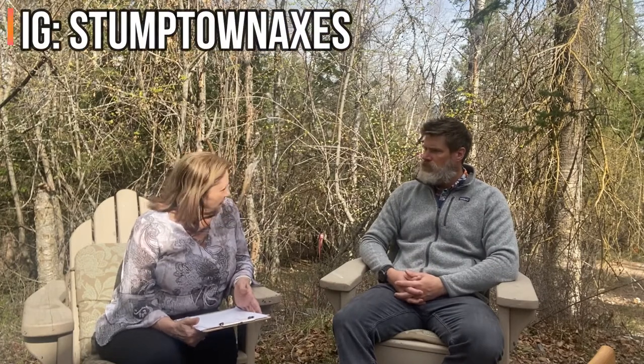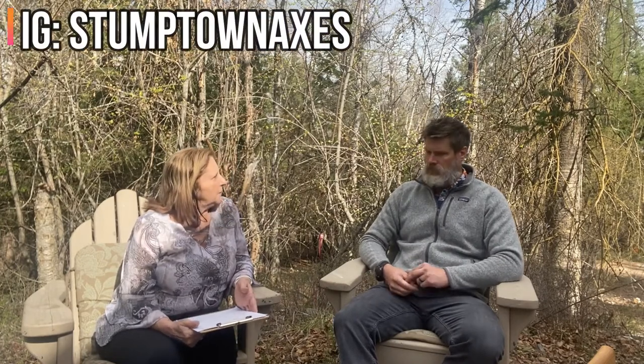So you sell mainly on Instagram right now. What are you looking to do to continue that growth or interest? Yeah, so with the move to Whitefish, I started Stumptown Axes. It was just a happy chance that we moved to Whitefish, and then I learned the original name was Stumptown. And I was like, this is perfect — the logging history — it just felt right.